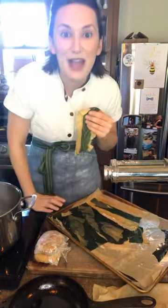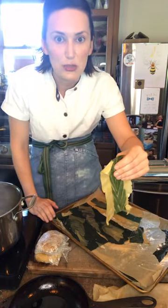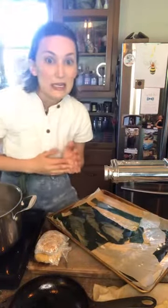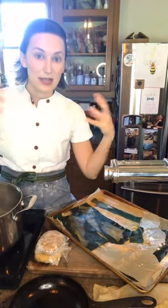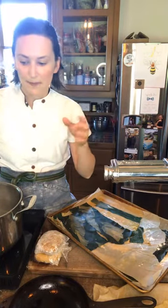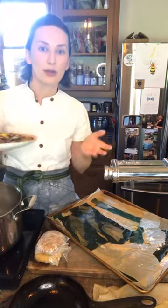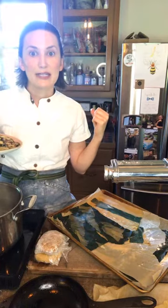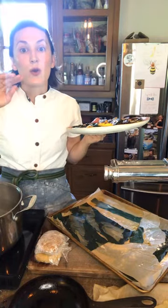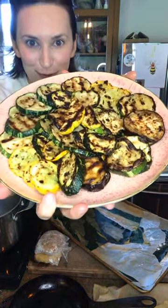You're going to need lots of vegetables — about three pounds. You can use whatever vegetables you have. Maybe you're growing some in your garden and you have too much zucchini or squash. You're going to grill them, and I'll show you how. If you don't have a grill, you can buy a grill pan or just sauté your vegetables until they're soft. A grill gives really nice flavor.